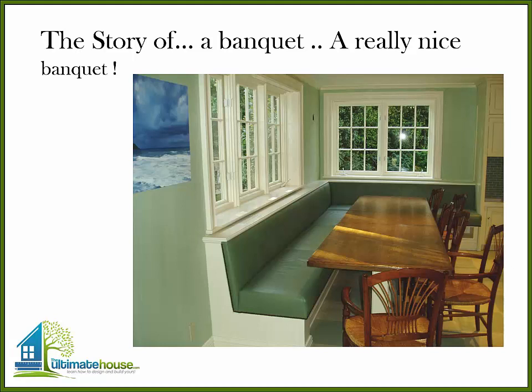Welcome back to TheUltimateHouse.com. This is a story about a banquette — a really nice banquette. This project was part of a large rolling remodel that went on for a couple of years. This particular project is about this table; the owner wanted a nice, special, cozy place in the kitchen for informal eating. He has a big family and had very specific ideas, so we sat around and spitballed it for a while.